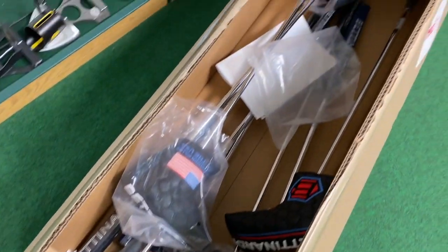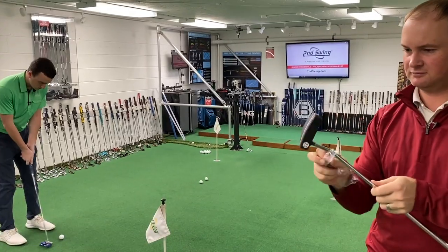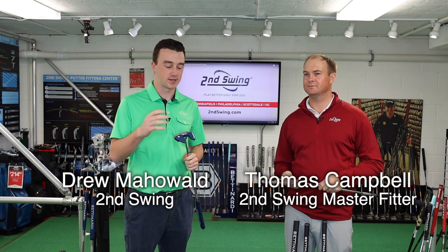Hey there golfers, I'm Drew Mahold of Second Swing Golf. I'm joined by Thomas Campbell, master club fitter here at Second Swing. How are you doing today? Love the chance to test putters out all the time. I'm excited to test the new Bettinardi putters out. We got the chance to look at some Bettinardi 2020 putters.